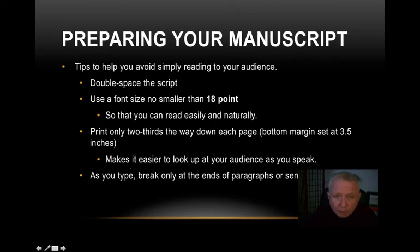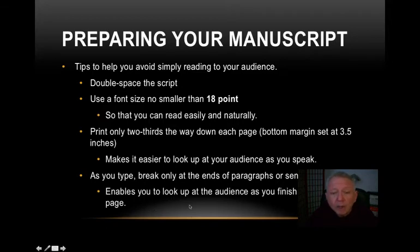Another very important tip: as you're typing your final version — once you convert it to 18-point and you have it printing two-thirds of the way down — when you come to the end of a page, make sure you do not break a paragraph or sentence in half. You do not want to begin a sentence on one page and have to turn to finish it on the other. It's very awkward. The same applies to paragraphs — since a paragraph talks about one idea or concept, it's best they stay together. If they don't fit at the end of a page, move the whole element to the next page. This enables you to look up at your audience as you finish a thought without fumbling with pages.